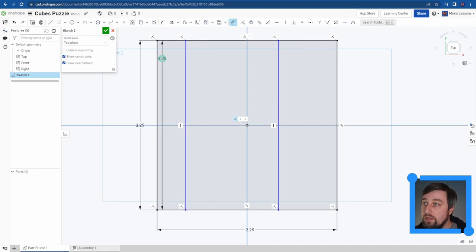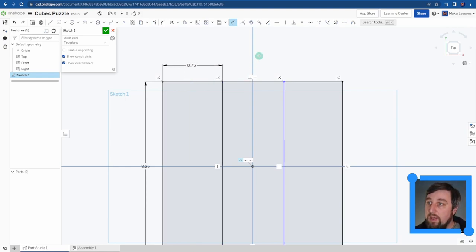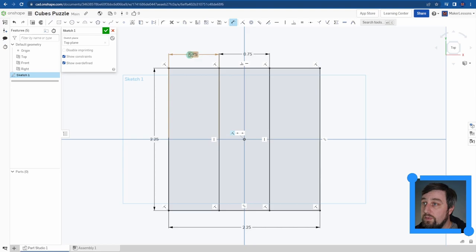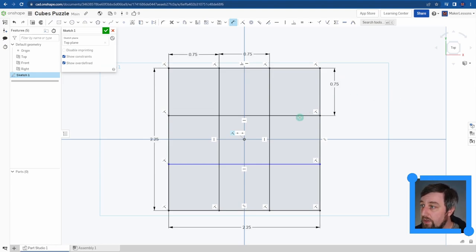Using the Dimension tool, I click from one line to the next, type in 0.75, Enter - now that line is defined. I click again to the next and type 0.75, Enter. I've now defined those lines; they're driven by this dimension and locked in as vertical. If I start changing things, it changes everything around it. That's why we're using parametric modeling software.